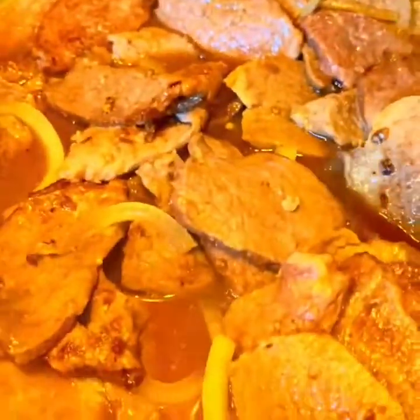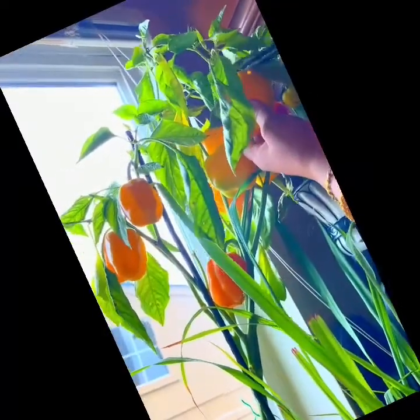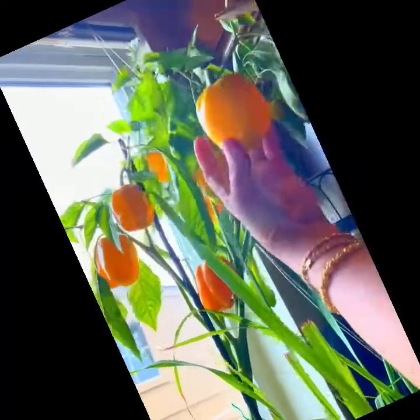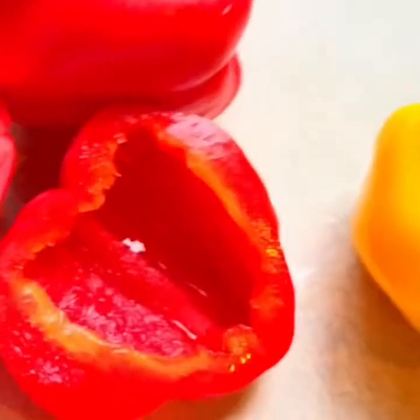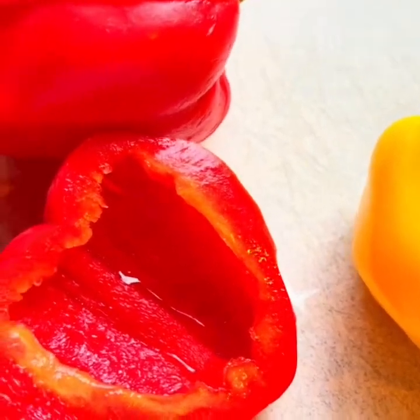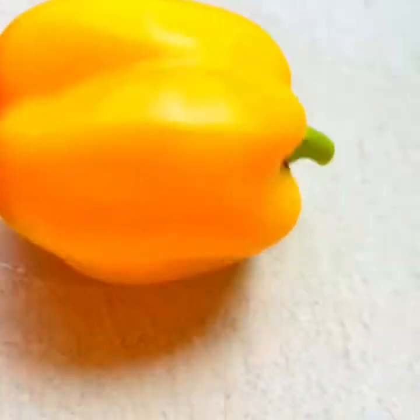Now we're gonna simmer that, guys. Let's get one of my peppers. Fresh bell peppers from our garden here in the kitchen. This is from my red bell peppers. So this one is bell peppers right here, guys. Small bell peppers.